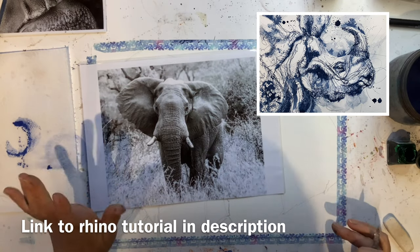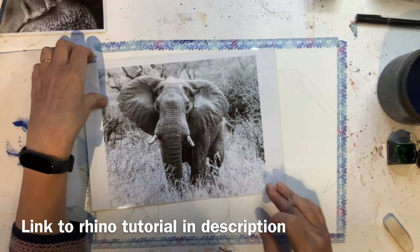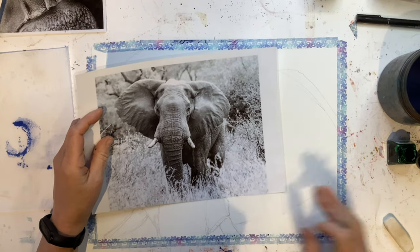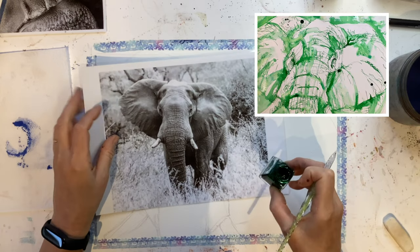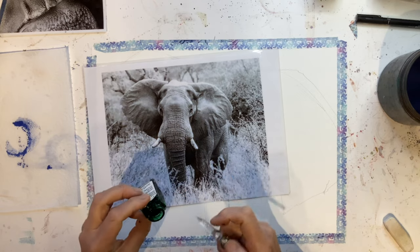I got so many nice comments about the scribble drawing of the rhino that I thought I would do another one. And I've chosen this gorgeous elephant. I thought we'd have a green elephant - this is Winsor & Newton Brilliant Green.